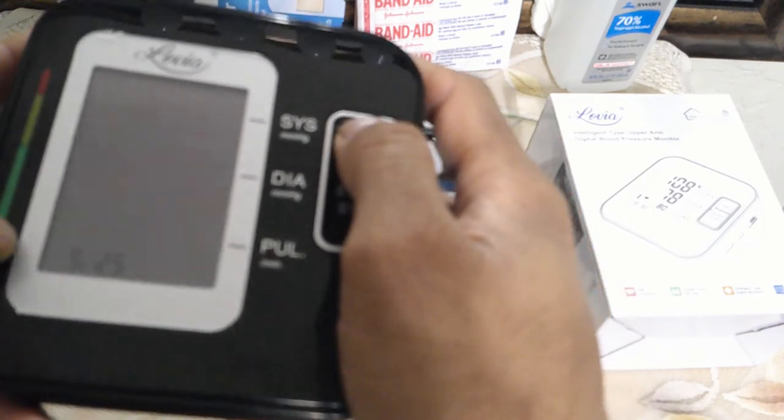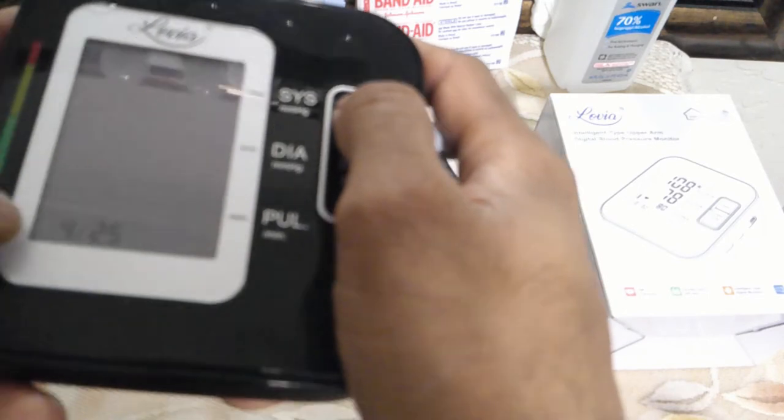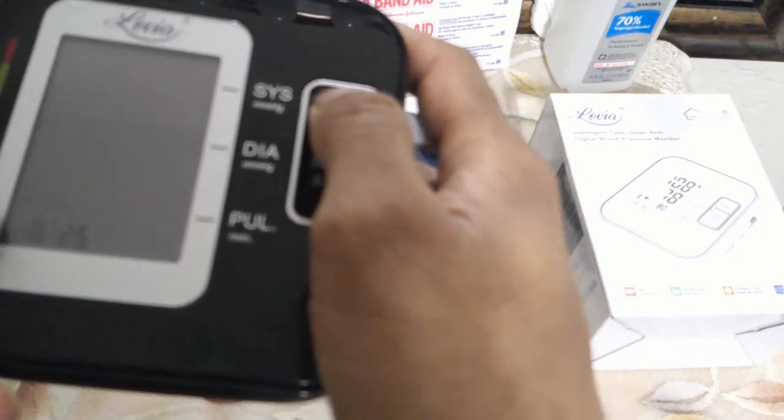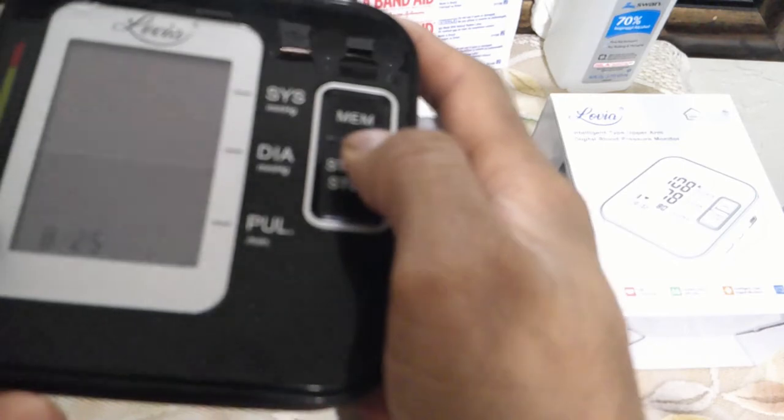The next thing we are going to be setting is the month. I'm going to set it to August, which is 8. Then I'm going to set the date of the recording. To change that, just push the start and stop, then push the MEM button to go to the next date. If you mess it up, just keep pushing and it's going to start the counter again. To speed it up, you can also hold down the MEM button. Once you have the date set up, push the start and stop.